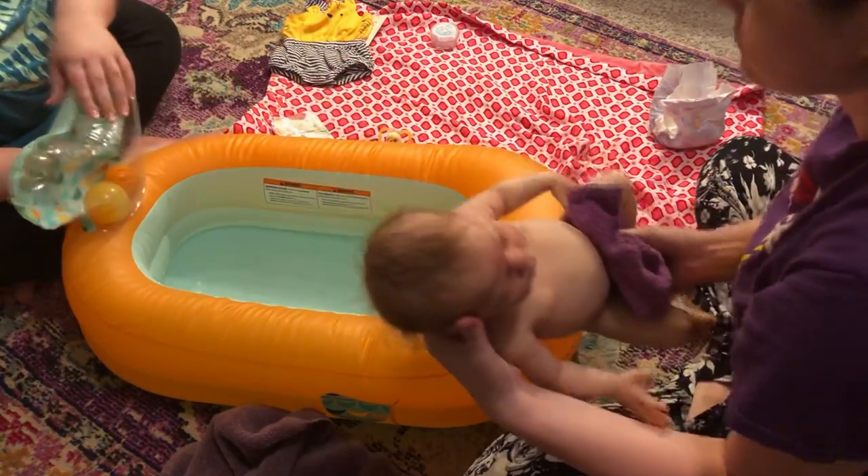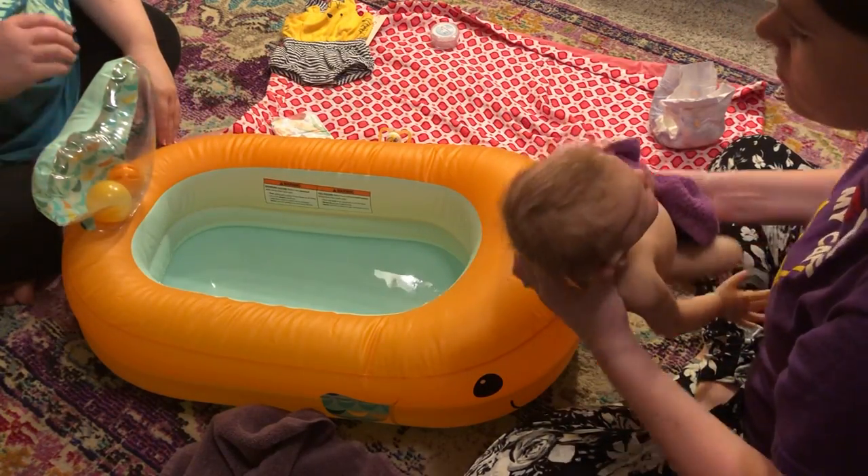I wonder if we put it in his head that way maybe? Oh, it doesn't rest on that? Or you can dry it on here.